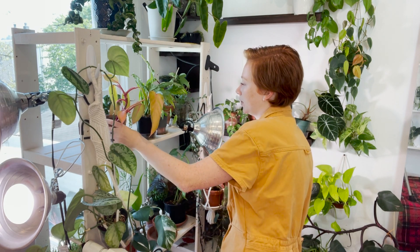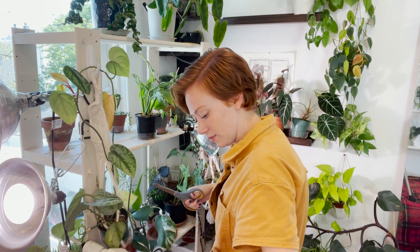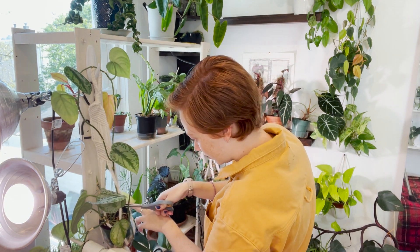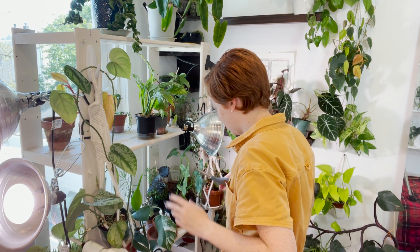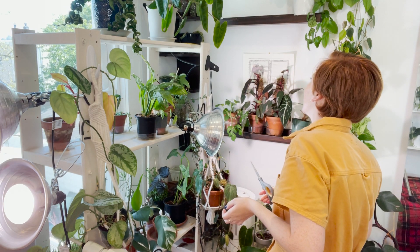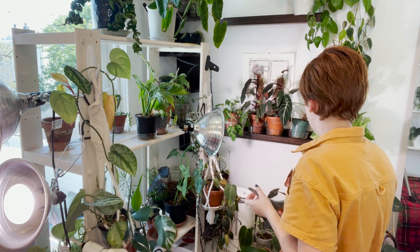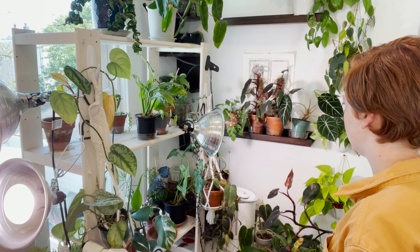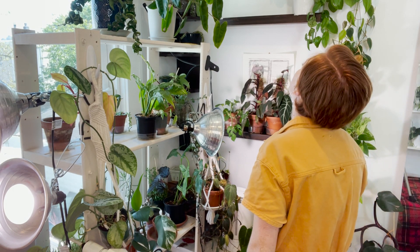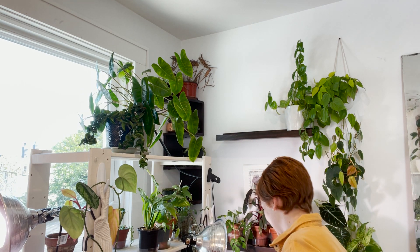I'm just getting rid of anything that looks sort of sad because these plants have lots of leaves. I also have a lot of repotting that I need to do. Plants take so much effort, I know that's a silly thing to say, but they really do. I think I also want to do some reorganizing here and some cleaning. There's a plant up there — I'm going to try to get to that.